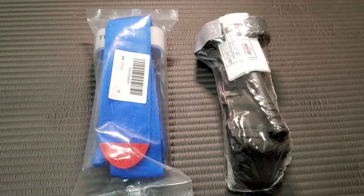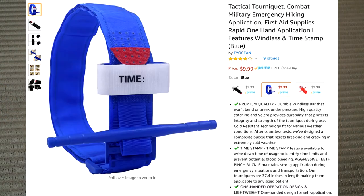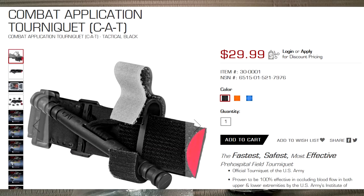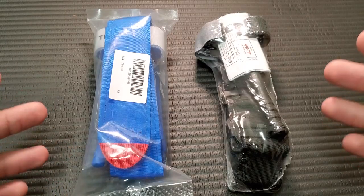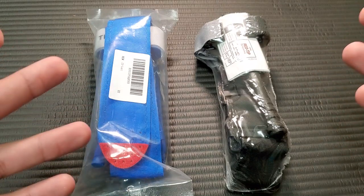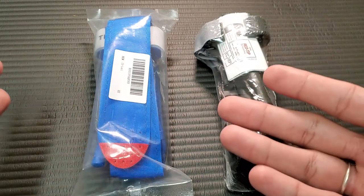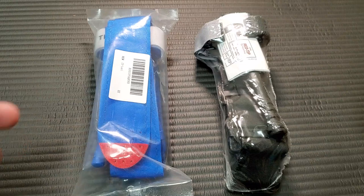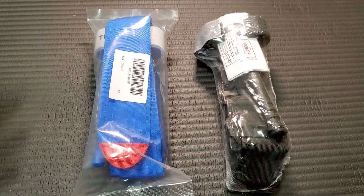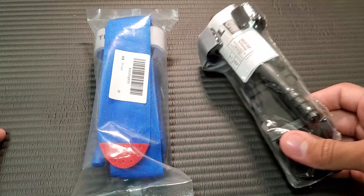Right off the bat, let's go over the pricing. This tourniquet I was able to purchase for $10 off Amazon. The CAT tourniquet you can usually get for about $30 to $35. That's not a huge difference. However, for something like a tourniquet — it's something you don't really intend to use, you hope you never use — so they might go the cheap route. I would disagree with that mentality, but that is a reasoning behind going with something cheaper as opposed to the actual CAT.